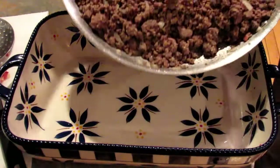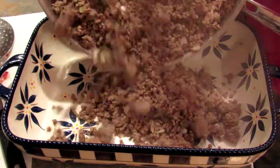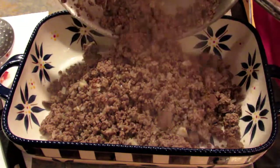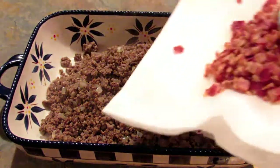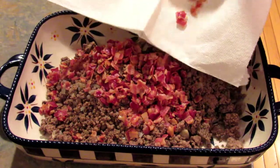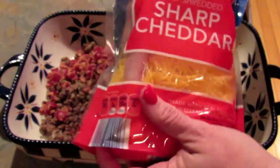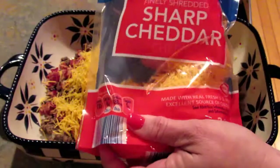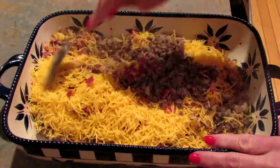Once the meat is completely cooked, you just want to put it into a 13 by 9 inch pan. Add in your cooked bacon and about two thirds of your sharp cheddar cheese. Then you just want to mix to combine everything.